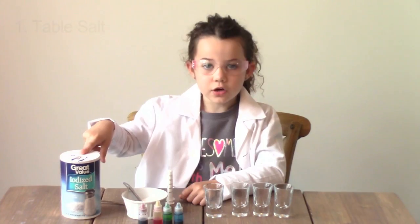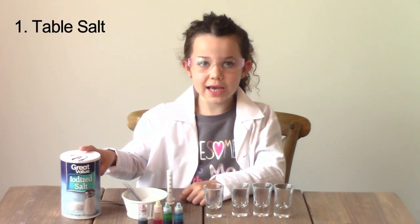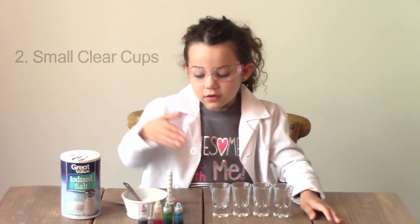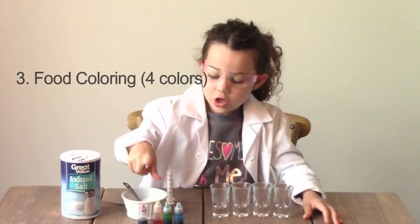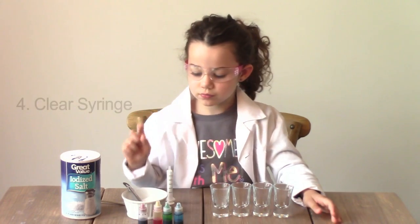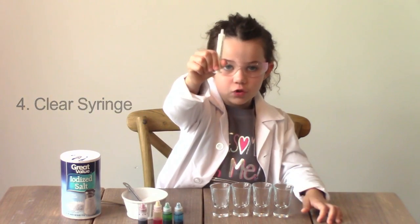You'll need a few things to get started. First, some regular table salt. Some small clear cups. You'll need some food coloring — red, yellow, green, and blue. A clear medicine syringe. And some hot water.